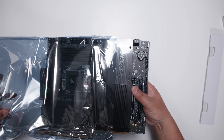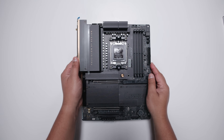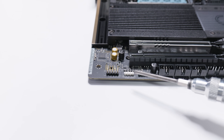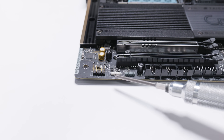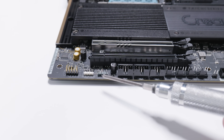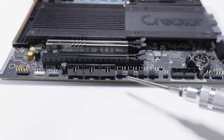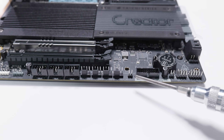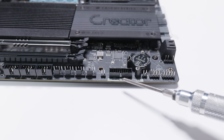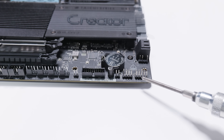Let's unsheathe the X870 Taichi Creator and take a look at what's on the board. First of all, we've got the front panel audio header, a 4-pin 12-volt analog RGB header, and a 3-pin 5-volt addressable RGB header. There are three USB 2.0 front panel headers, four PWM fan headers, a header for the thermal probe, a USB 3.2 front panel header, a clear CMOS header, and the front panel headers for lights and switches.